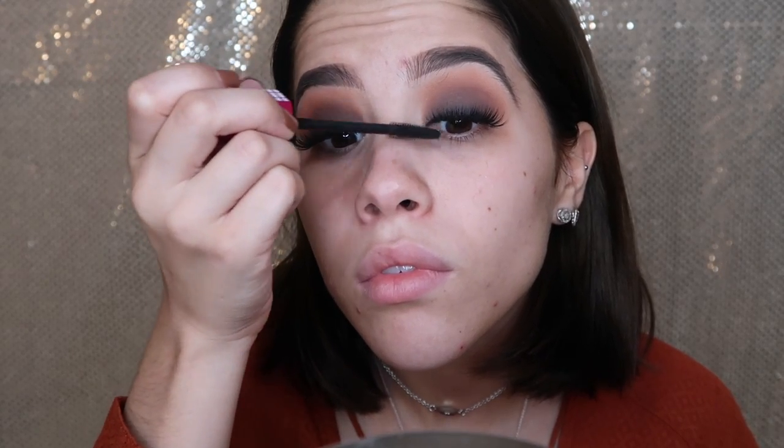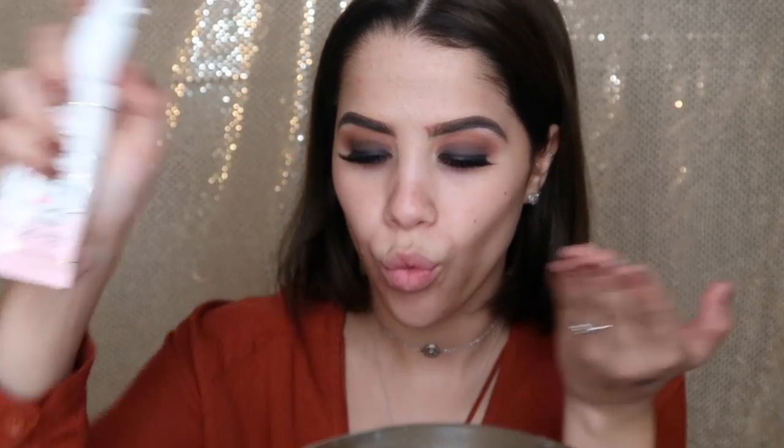For mascara, I'm using the Wet and Wild mascara and I've been absolutely loving it — it's definitely a must-have. To prime my face, I'm using the Too Faced Hangover Primer, getting a couple of pumps and spreading it all over my face. I like to wait a few minutes after applying it for it to get tacky before getting into foundation.